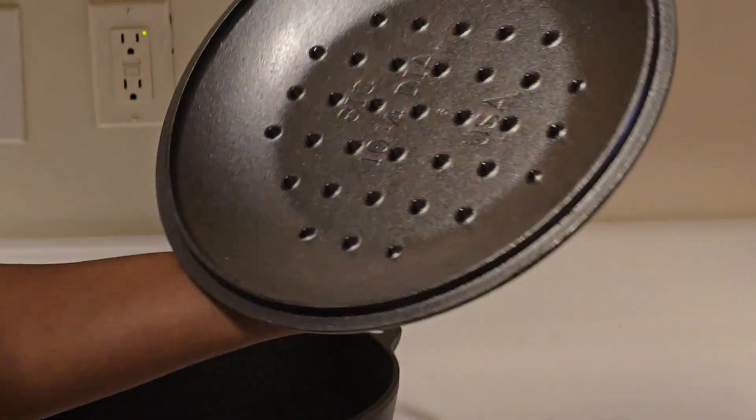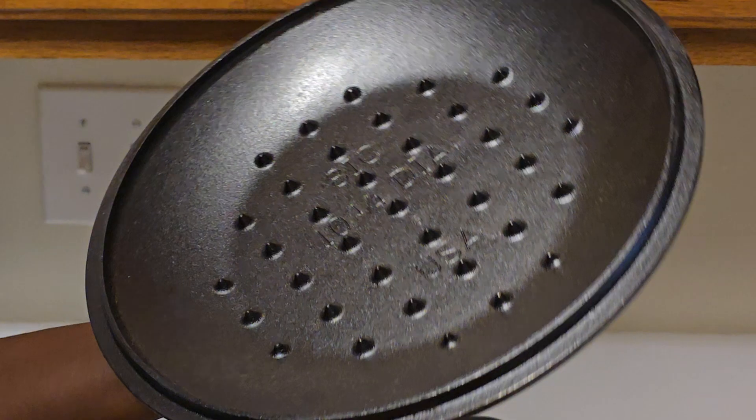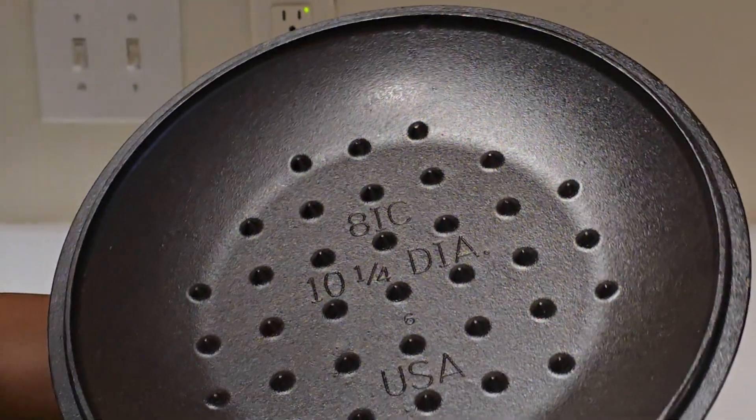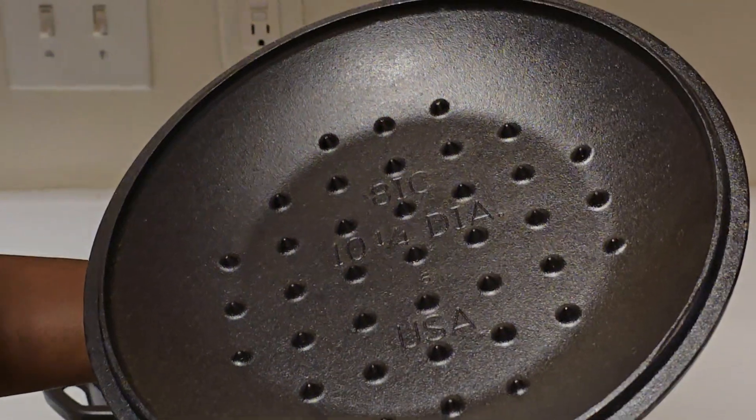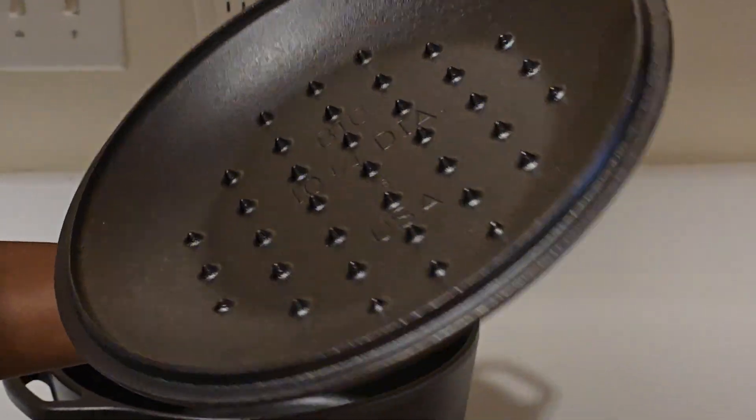Now we are going to unbox this. This is a great weight. This is a 1x4 die cast. This is a 10.25 inch diameter. This is a great weight.